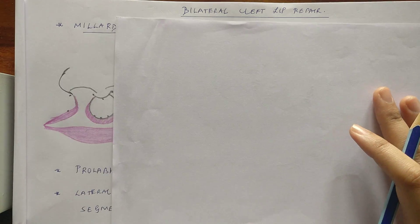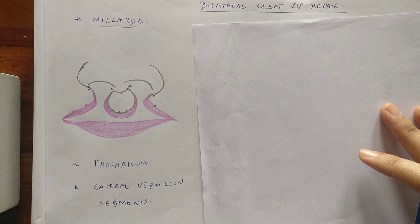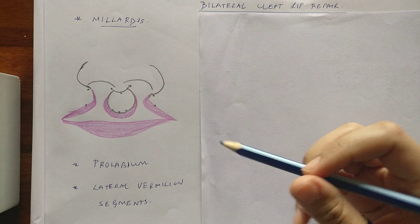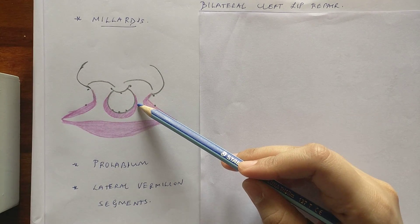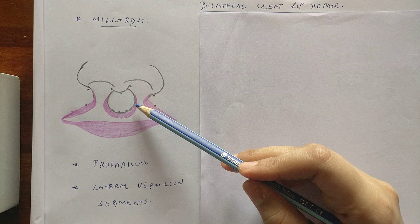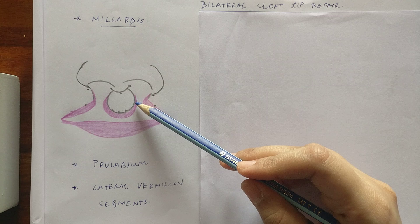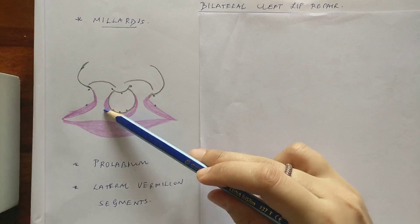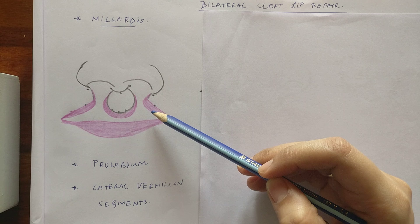When you draw a bilateral cleft lip, this is how the diagram should look — we have the nose and the lip elements. The central segment is called the prolabium, which consists mainly of skin and mucosa and is considered to be devoid of the muscular element. Below the prolabium is the bony segment known as the premaxilla, which is considered to be the growth center. These are the lateral vermilion segments, which carry with them the skin, mucosa, as well as the muscle.